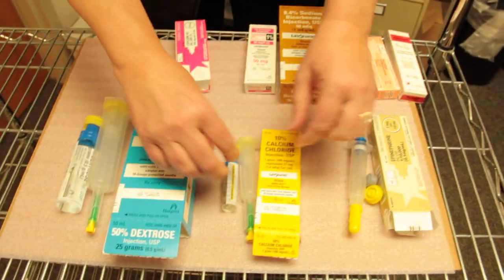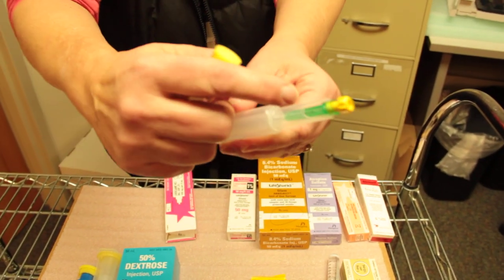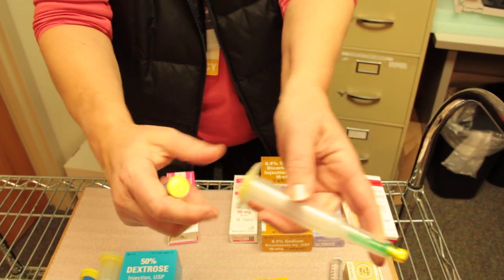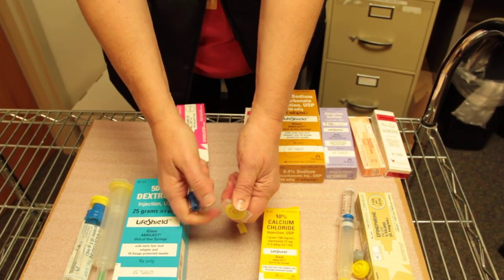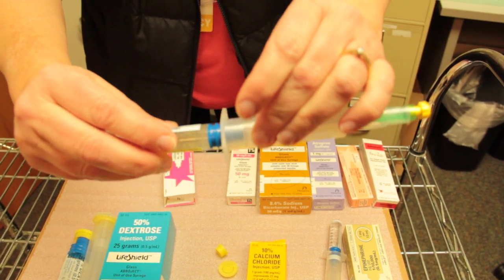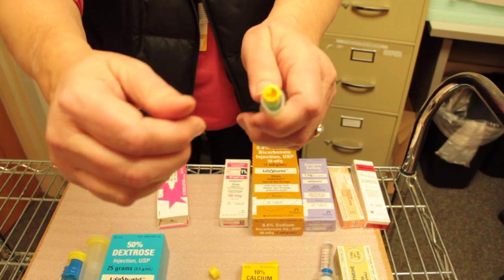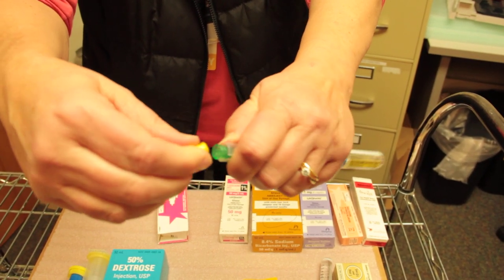The other type of syringe has a needle already attached in that green section. There's really no need to use that. We'll still assemble them the same way — just flip the yellow pieces off, gently screw them together, and in this case all you need to do to get the luer lock is to twist off the little yellow cap, and then you have your luer lock site.